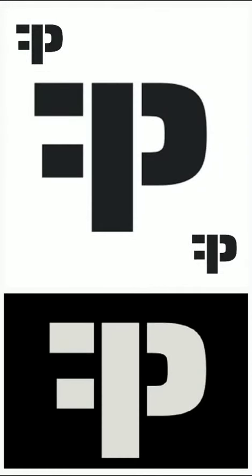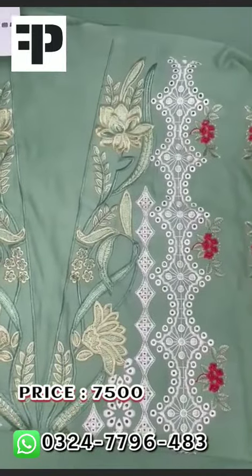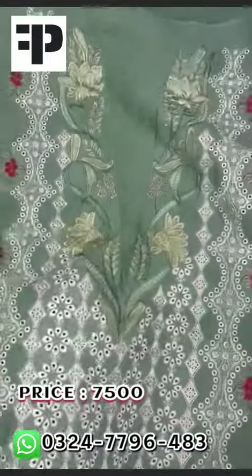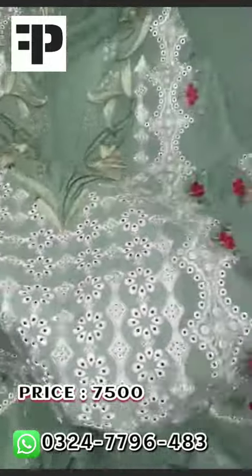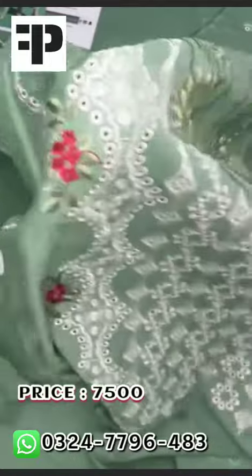Assalamualaikum. Crimson Lawn 2023 kit design — 9070 branded lawn paste front, heavily embroidered with very beautiful details. Neckline features a full chicken curry center panel. Totally ready front with beautiful multi-color embroidery.